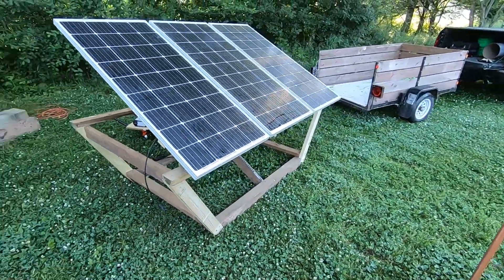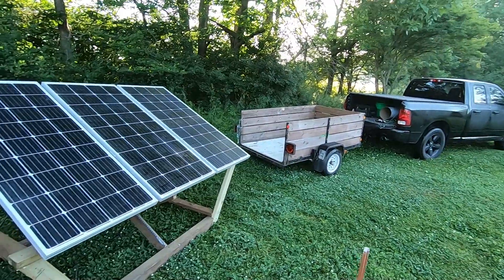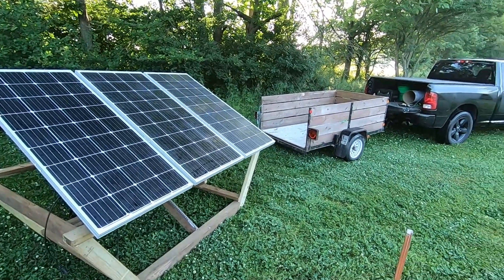Now it's off the trailer, so I can use the trailer to haul some rain barrels up.